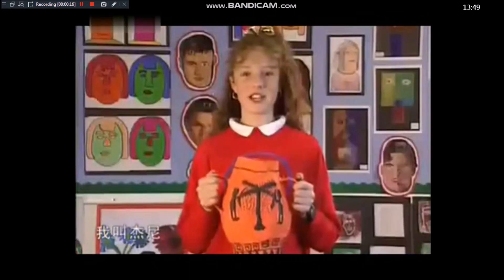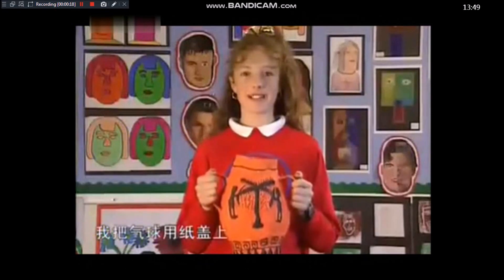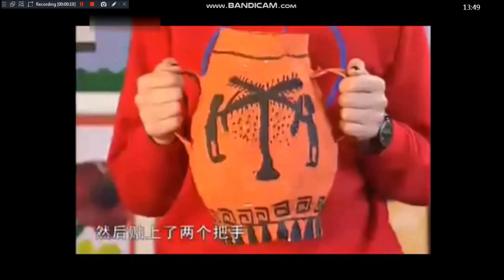My name is Janane. I covered the blue with papier-mâché, cut a hole in the top, stuck on two handles, and painted it black and orange.